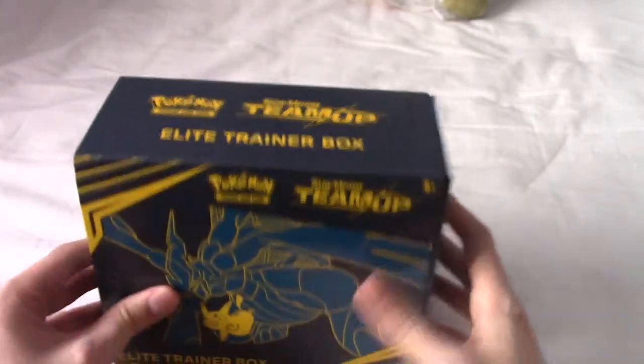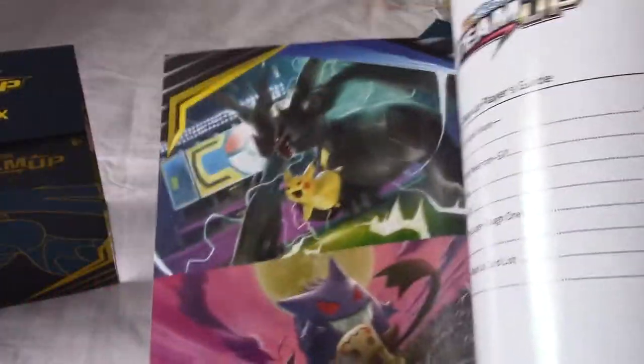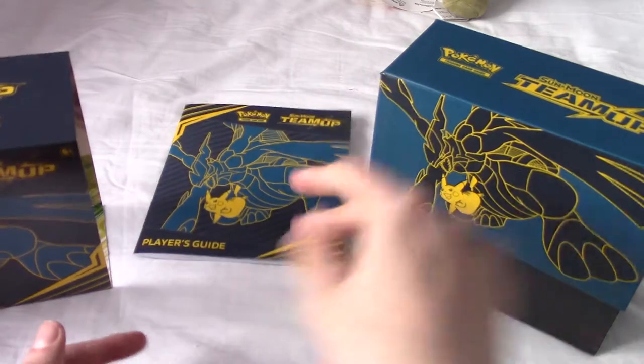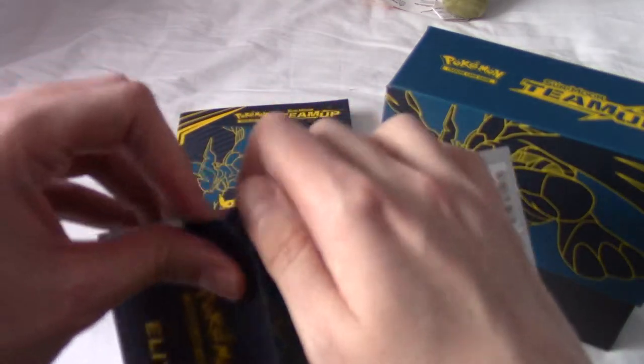I'll crack it open and slide it out. As always, we get that lovely booklet which, if you fold it out, gives a slightly better view. Inside we get some promo artwork - Gengar and Mimikyu, that's the one I'd really like to pull. It focuses on some of the cards and gives you a card list. I do know that all of the Team-Up cards in this set come in full art as well.